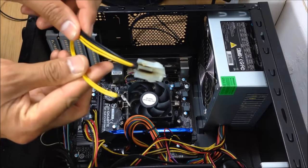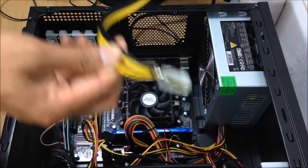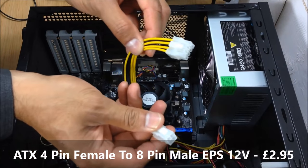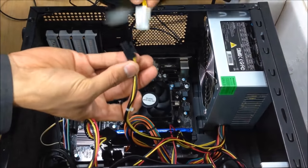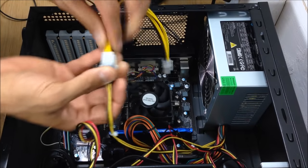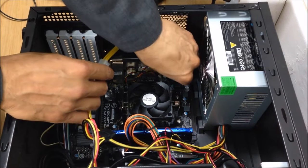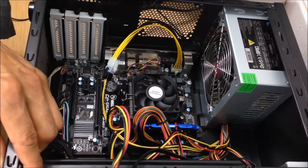What we're going to try and do - the client only wants the adapter replaced because he wants the minimum cost. So I've procured a similar 4-pin female to 8-pin plug and we're going to swap that and test it. Hopefully that should do the trick. I wouldn't generally recommend the 4-to-8-pin adapter, but for now that's what the client wants.